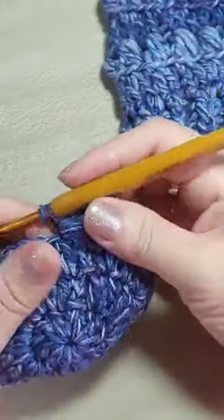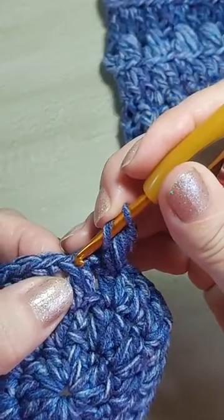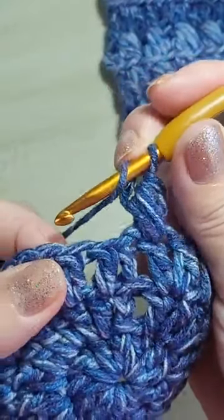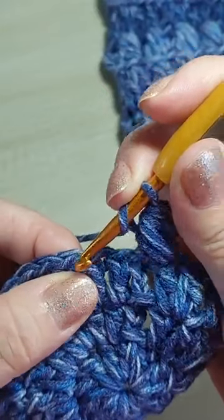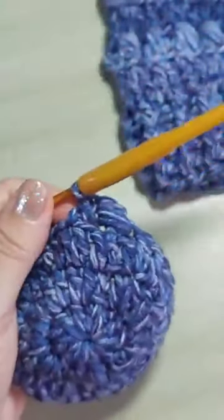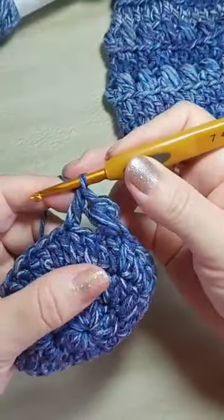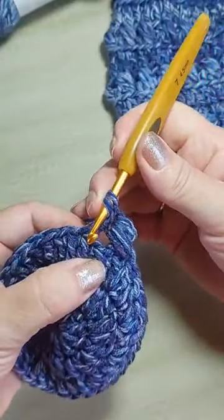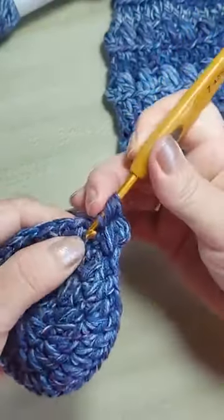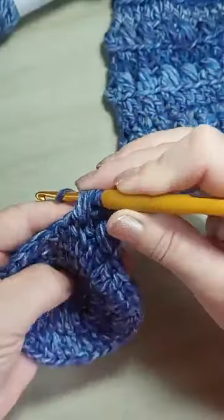Aqui, vocês vão prestar muita atenção. Você vai pular um ponto que você não trabalhou. Se você perceber, esse aqui você já trabalhou — você fez um ponto alto que tá aqui embaixo do ponto Puff. Então, a gente vai pular um ponto que nós não trabalhamos. Vamos no próximo e fazemos um ponto alto. Volto no ponto que eu pulei e puxo as três laçadinhas: uma, laça de novo, duas, laça de novo, três. Laça e passa tudo.